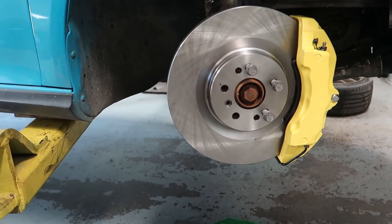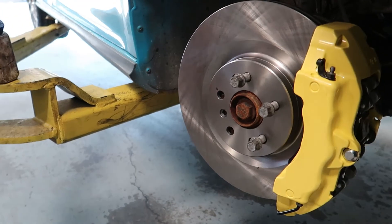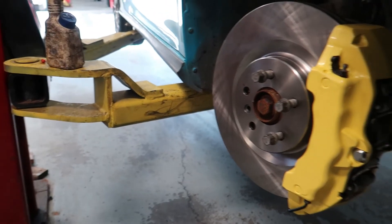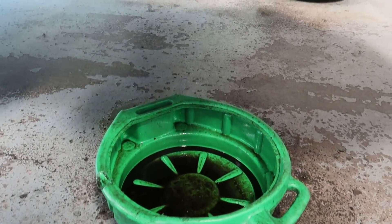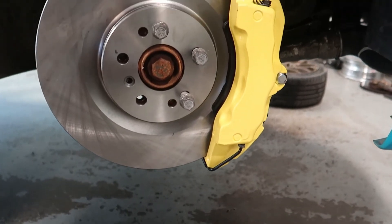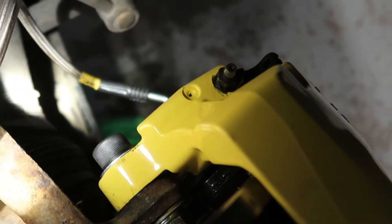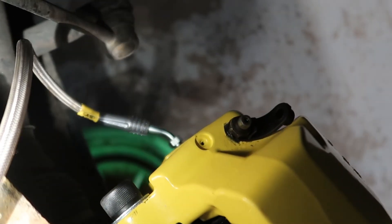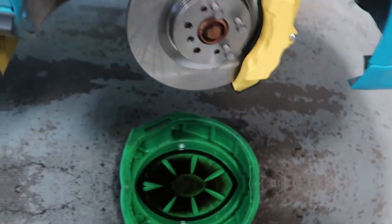I hope you guys enjoyed the video. These calipers I literally picked up from the junkyard — 80 bucks a piece — and paid to get them powder coated. Ordered a conversion bolt from JHM, literally 70 bucks a piece. Rotors I got from eBay, the brake line I got from Amazon — StopTech. That's about it guys, I hope you enjoyed the content. Don't forget to like and subscribe, I'm going to keep bringing bangers — put on notifications and I'll see you guys, peace.